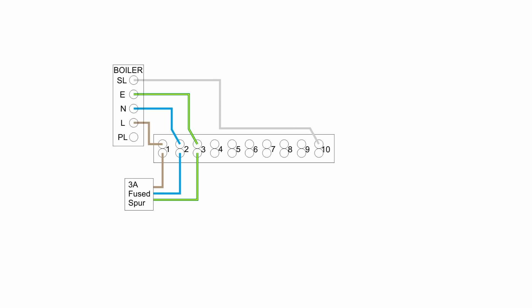The second thing we'll attach is the boiler, and this requires a permanent power supply, so we connect the line, neutral, and earth to terminals 1, 2, and 3. To turn the boiler on and off it needs an additional connection normally labelled SL for switched line, and we'll connect a single wire from there to terminal 10 in the wiring centre.